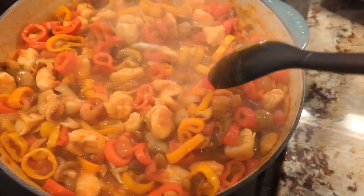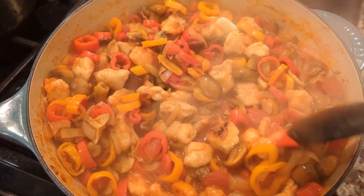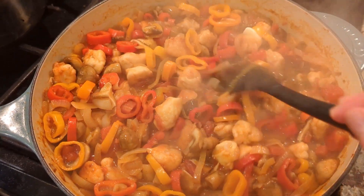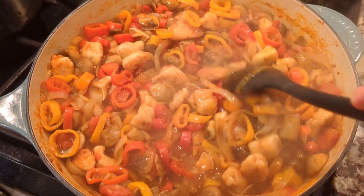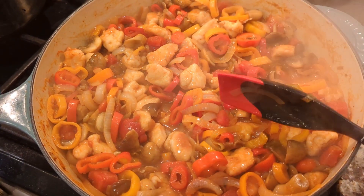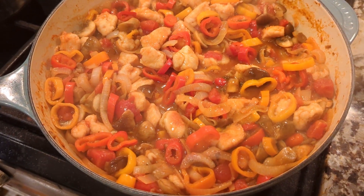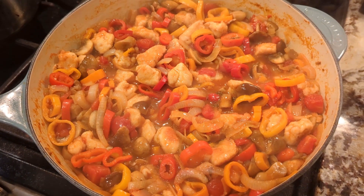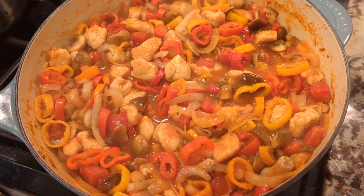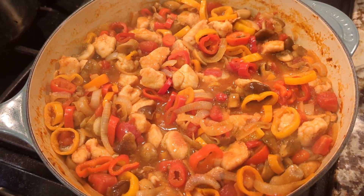I usually serve it plain without any carbs, but you can serve it over quinoa, rice, or with a side of rustic bread. This smells absolutely phenomenal. I hope you enjoyed and give this a try — it's really not that hard. It's a one-pot meal that makes a ton of food, great for days of leftovers or a large family. The chopping is honestly the hardest part, and even that isn't bad. Enjoy!